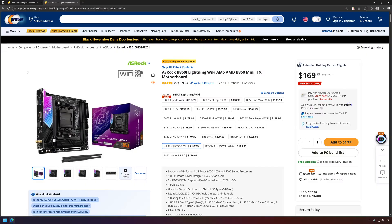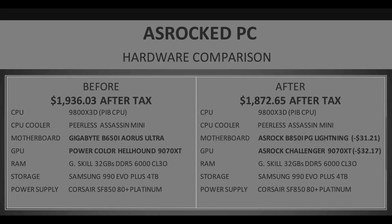I'll link a video below where I go over the motherboards in this price category. There are some good deals, but overall I would probably stay away from the ASRock B850i Lightning. In the hardware comparison, before and after I nerfed my PC, I end up saving a little bit over $60 — going from the Gigabyte B650i Aorus Ultra to the ASRock B850i PG Lightning, basically trading a motherboard that probably won't kill our CPU for one that maybe will.